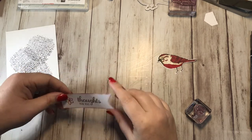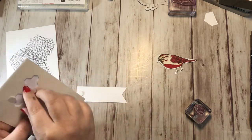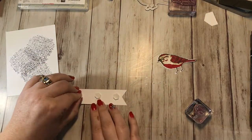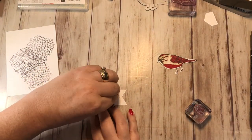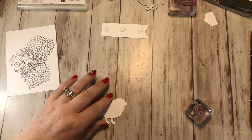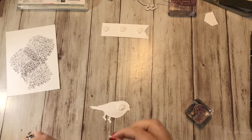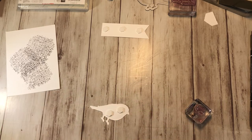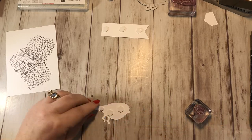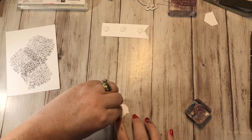Before I stick this on, I'm going to stick some dimensionals on the back of this while I've got it here — one, two, and three. I'll peel these off to save some time and set this aside. And I'm going to stick some on the back of my bird also — one, two, and I'm going to grab a mini dimensional and just get one right down here. Peel these off — one, two, and three.